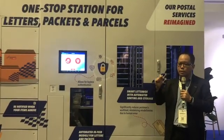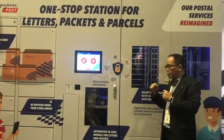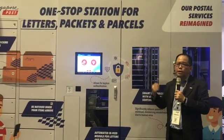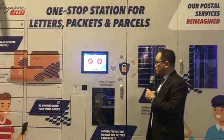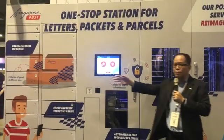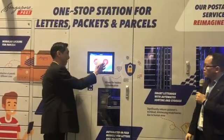One uses the NFC key card, much like your transit EZ-Link card. That one is useful for people who are uncomfortable with technology — for example, maybe elderly users. So Patrick, can you show us? He's just going to demonstrate.